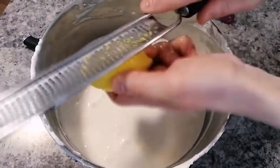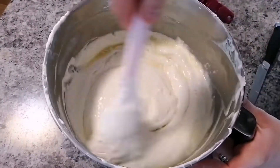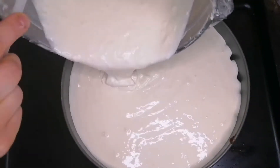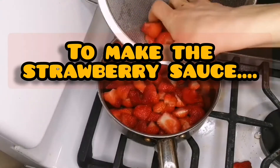I also like to add in the juice of one lemon as well as the zest of one lemon. Then pour your cheesecake batter onto your cooled crust, and bake covered for 40 to 45 minutes at 400 degrees Fahrenheit.